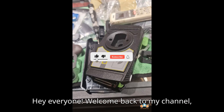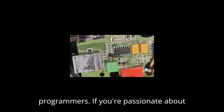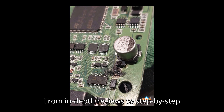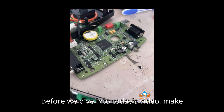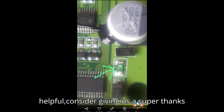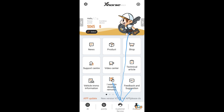Hey everyone, welcome back to my channel, your ultimate destination for all things automobile diagnostic tools and programmers. If you're passionate about understanding the inner workings of your vehicle and keeping it in top-notch condition, you're in the right place. From in-depth reviews to step-by-step tutorials, we've got it all covered. Before we dive into today's video, make sure to smash that subscribe button and click the bell icon so you never miss an update. And if you find our content helpful, consider giving us a super thanks to support the channel. Let's get started.